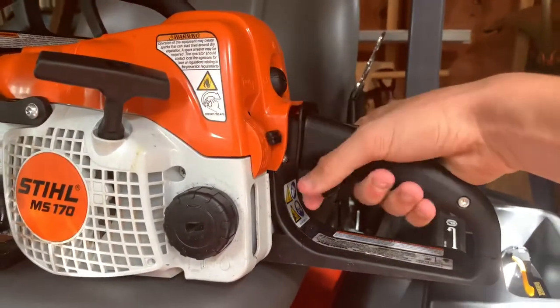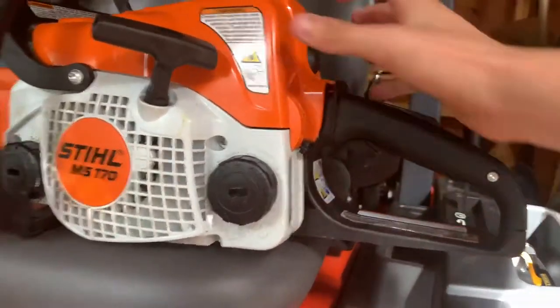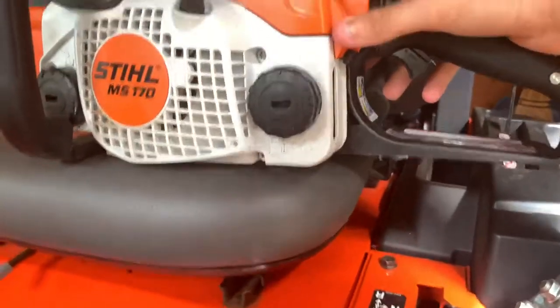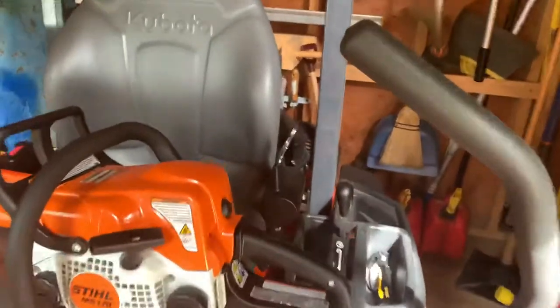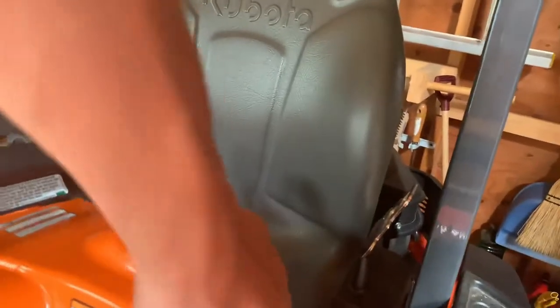People are having trouble where their Stihl saw's choke cannot go down properly. You have to put the choke all the way down to take the top off comfortably without ripping anything. I think my problem was I pulled the top up with the switch still up, and that's how I popped it out.